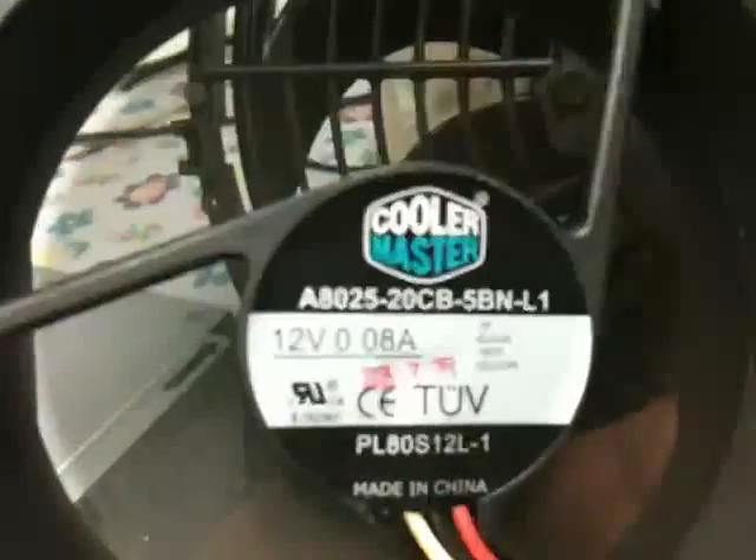I have my 80mm fan hooked up and you probably can't hear it — it doesn't make a whole lot of noise.